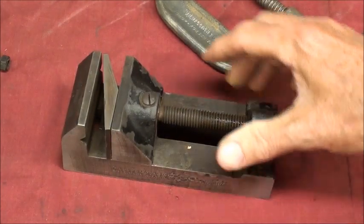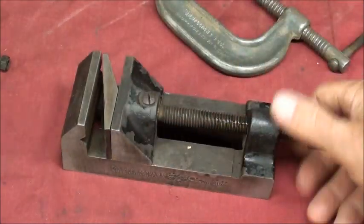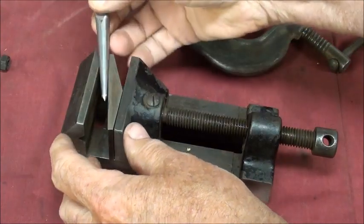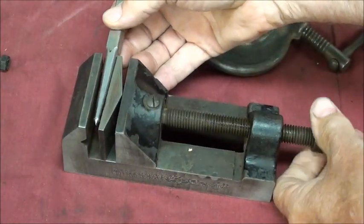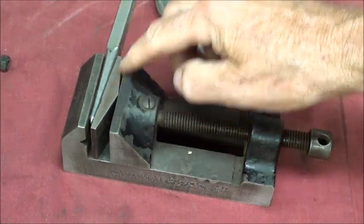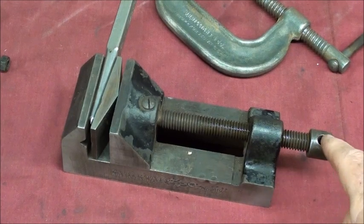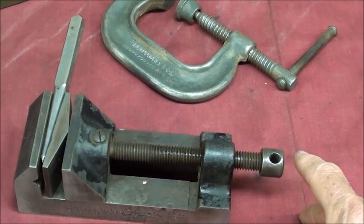It's cast iron. I like this little swivel jaw here that allows you to hold something that is tapered — not that you would hold a center punch, but something tapered can be held with that swivel jaw, so that's kind of neat. The problem is there's no handle on it, and that is probably why I only paid a dollar for it.